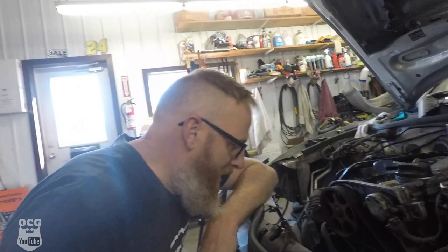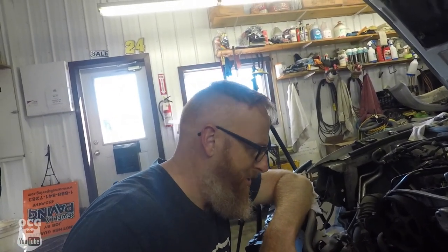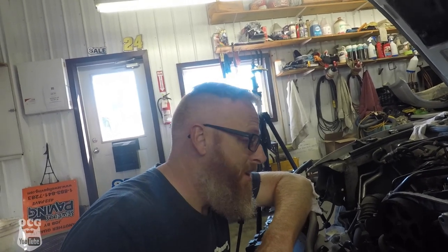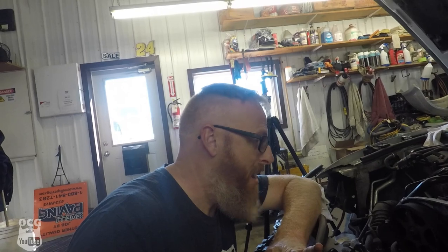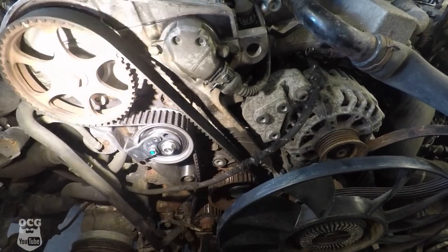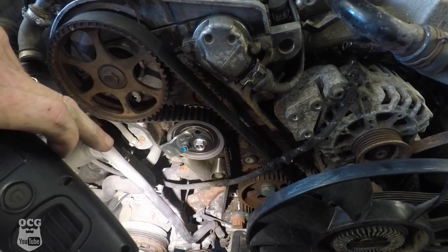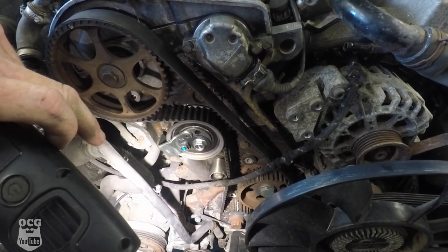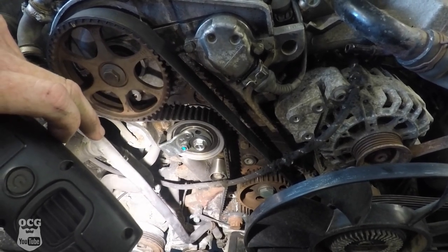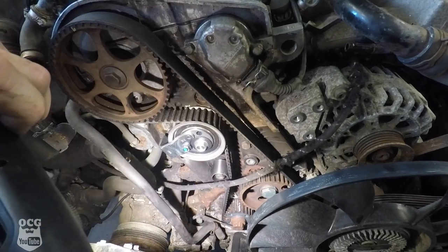After struggling with the timing belt, getting the marks lined up, and dealing with the tensioner, we finally got it on there and think we're doing okay. The marks are lined up at the top but they're slightly off at the bottom. I can't seem to get the belt to work its way on correctly, but nevertheless I think we're ready to test fire this thing and see if it's going to run.